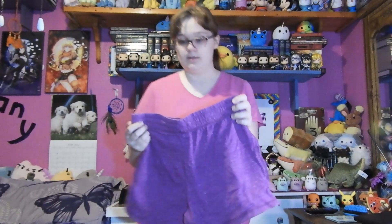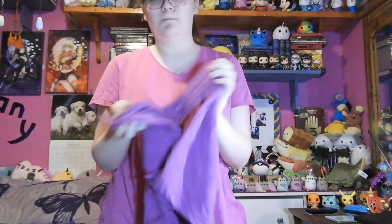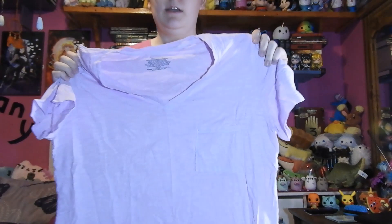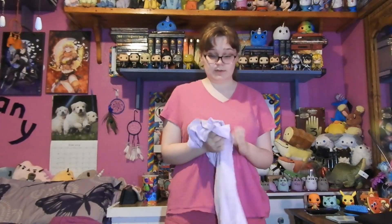So let's begin! Starting off is pants — they're purple shorts. They were last used in the Hulk video, also linked in the description. Next up is a shirt, which is just a plain purple shirt with a pocket, which I've shown before in the Daisy video, also in the link of the description.